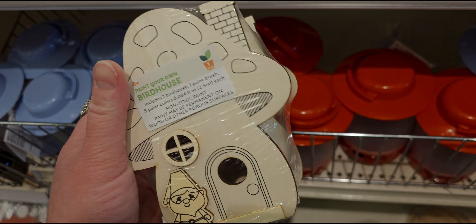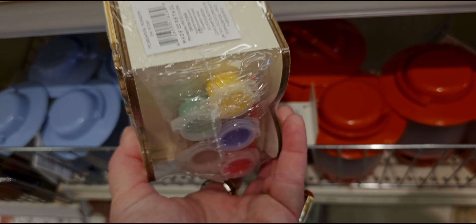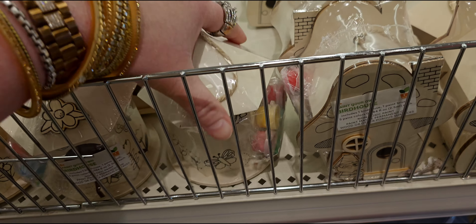Look at these little DIYs — a little mushroom birdhouse, paint your own birdhouse. Five paint colors, everything's included. This is going to be three dollars — all the paints and the paintbrush. They have different styles.